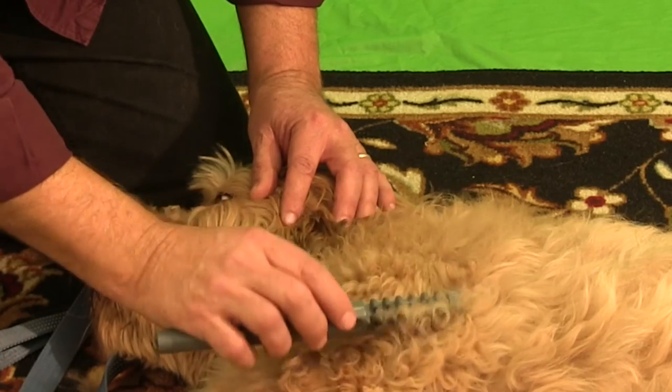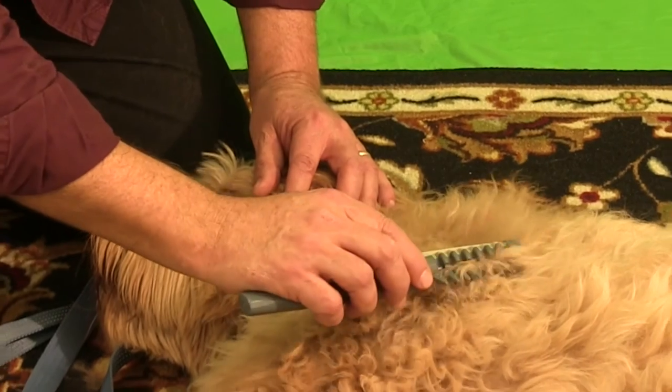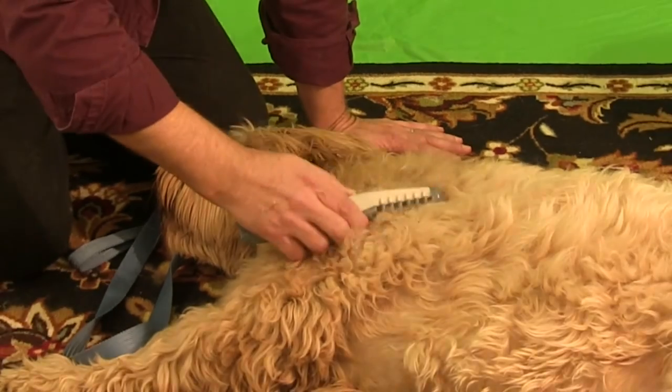So if you take your time and you're very patient, do it little by little. The reward is — look at how relaxed he is. It's not hurting him.